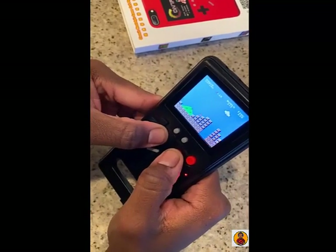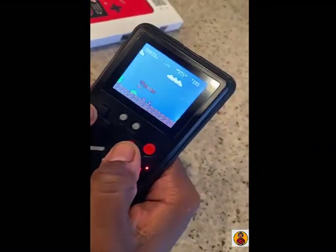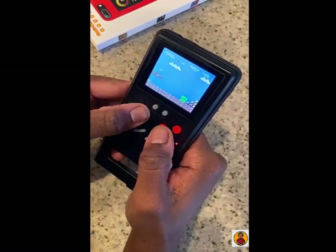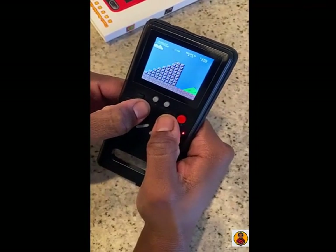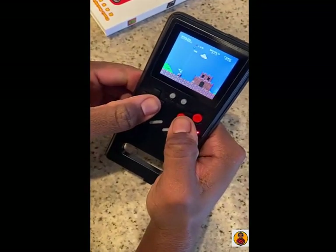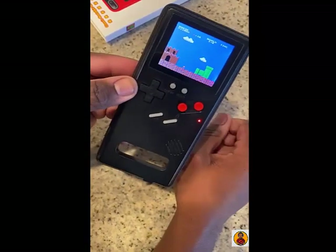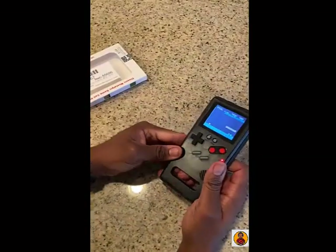I'm just going to finish off this level real quick and then do a size comparison with the actual Game Boy. I'll honestly say the gameplay isn't terrible. So far I can't be mad at the gameplay right now, but I am mad that this doesn't fit my phone.